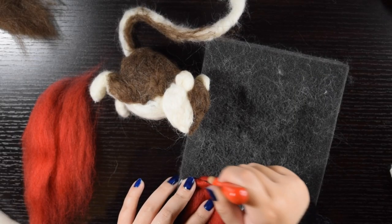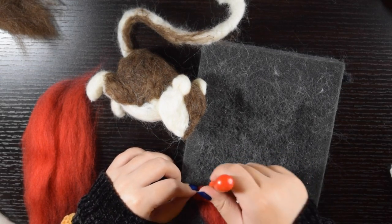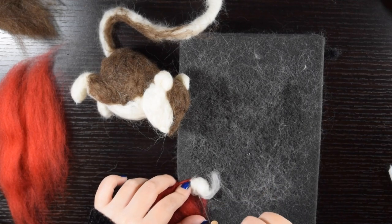Once I got most of the body done, I started on the arms. They were so thin that I chose to cover the pipe cleaners with the color of the jacket. So I used red and a little bit of white for the paws.